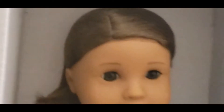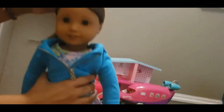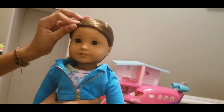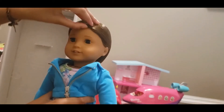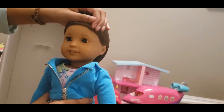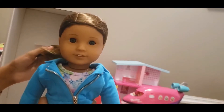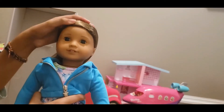Maybe we get her out of this box because she might be going straight. So now I'm going to open it up.